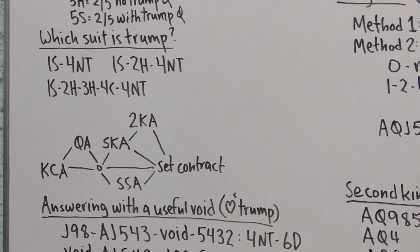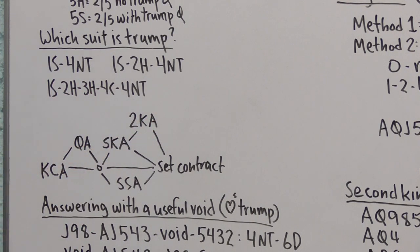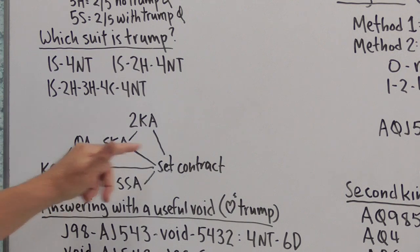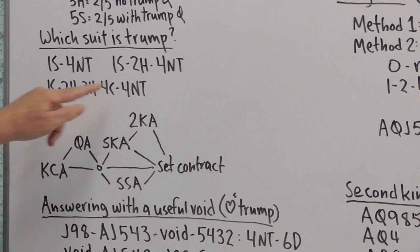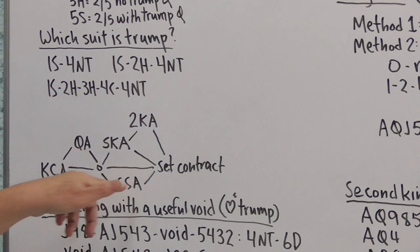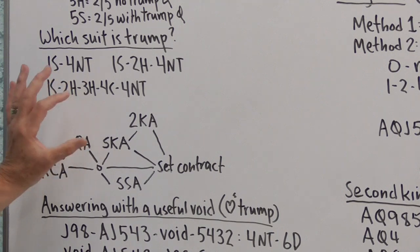Here's an interesting diagram of our choices. We start with the key card ask — Four No Trump. If we don't like the response, we can sign off at the five level. If we do like it, we may ask if partner has the Queen of Trump. After the Queen ask, if we aren't ready to set the contract, we can do a specific King ask, sometimes a second King ask, or a specific suit ask. We have to choose between the specific King ask and the specific suit ask — we can't do both.